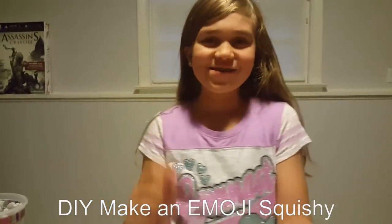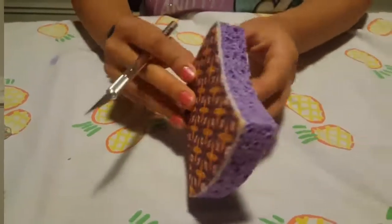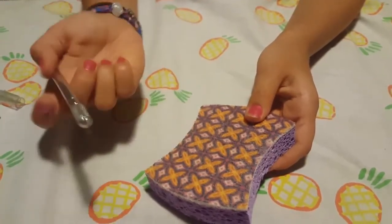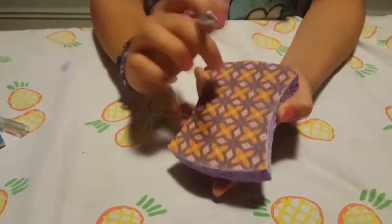Today in this tutorial I'm going to show you how to make this cute little emoji squishy. You'll need a regular sponge — it doesn't matter what kind. If you have one without the rough bottom part, you don't need an exacto knife — just fast forward the video a little bit.